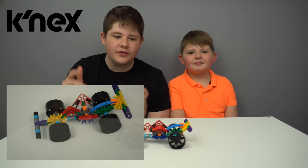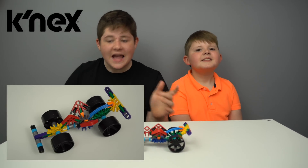Okay guys, here's our first build. It is a race car — this looks really really cool and it was really easy to build. It was on the Kinex set. Let's move on to the next one.